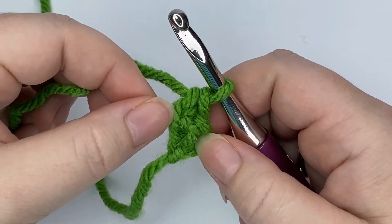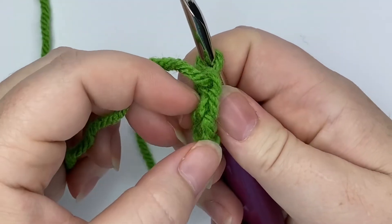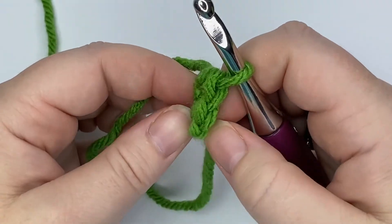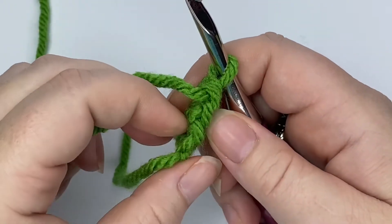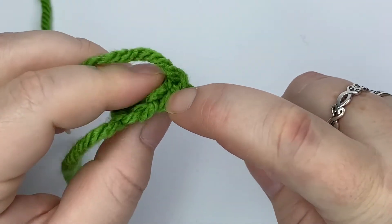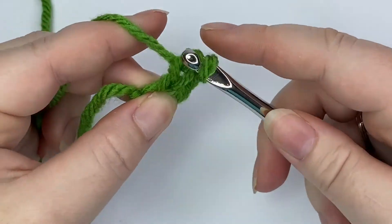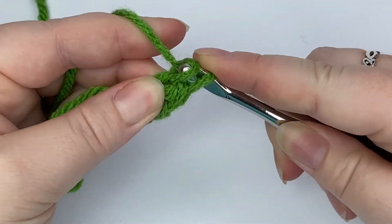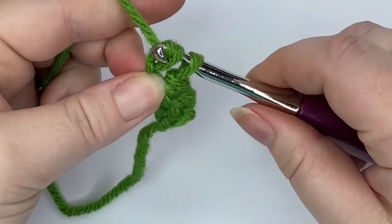Let's do that again — we're going back down and inserting our hook into our foundation chain. If I flip it over, you can see we've got two parts down here to our chain, and it looks just the same as up here at the top of our stitch. Turn it over and insert your hook into that foundation chain, yarn over, pull up a loop.